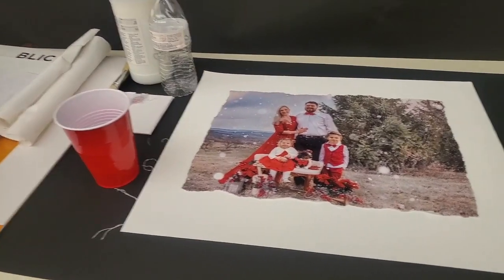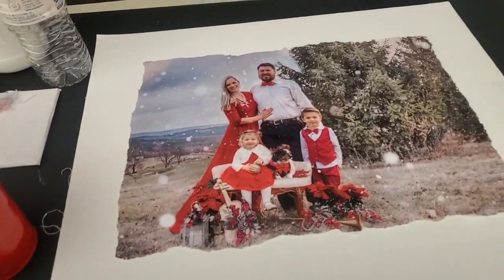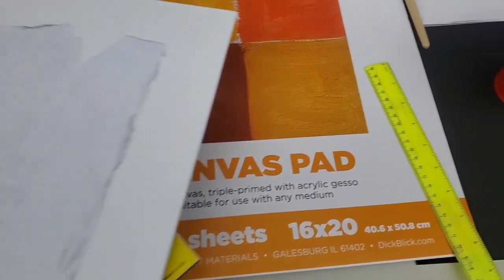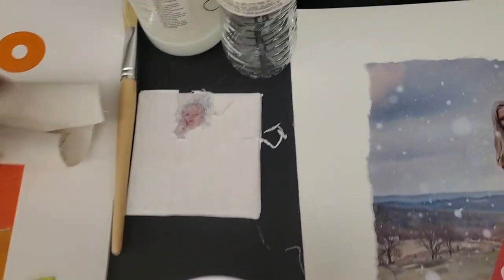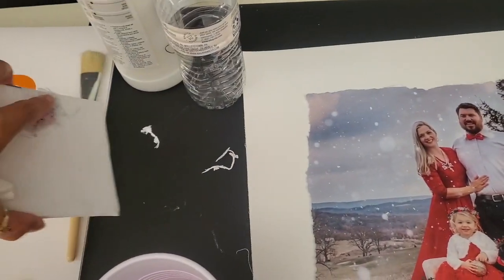Hey guys, so I decided to do photo transfers for my project. Some of the supplies I researched and wanted to give a go: I have a piece of canvas — I got it from a canvas pad. I also tried it on a canvas board, and then I read you can do it on tiles and stuff, so I'm also giving it a go on a tile.